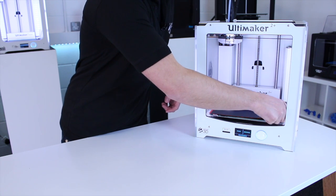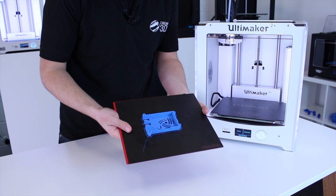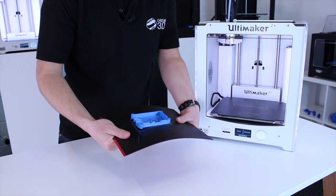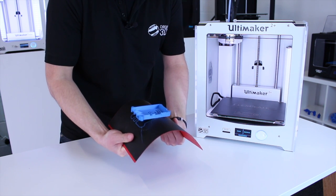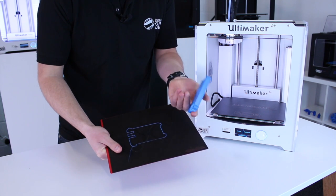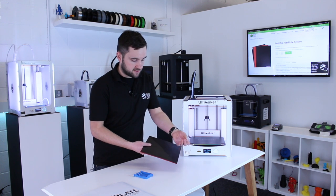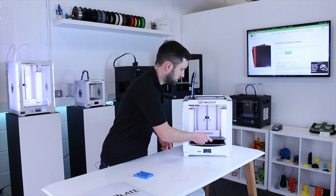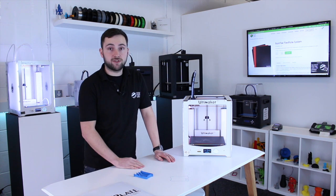So that's our print finished. You literally just remove the top section here, and then to remove our print, we just need to flex the plate like so. You can flex it quite a bit and it will return to its original shape. That's just loosened the print and it comes off that easily. Once that's done, just remove any last little bits of filament stuck on the plate and you're ready to go again. It's as easy as that — literally just reapply it to the magnetic section and set your next print going.